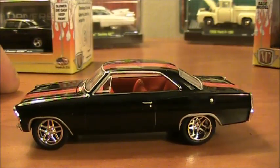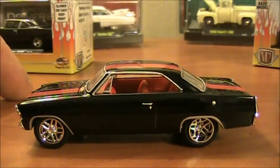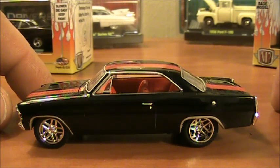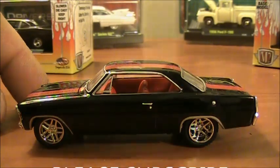If you're thinking about buying any of these M2s, I'd highly recommend it if you like detailed cars. Between M2, Johnny Lightning, and Greenlight, you really can't go wrong. If you have any questions or comments, post those below, please subscribe, and as always, thanks for watching.